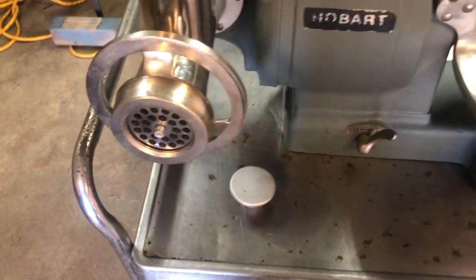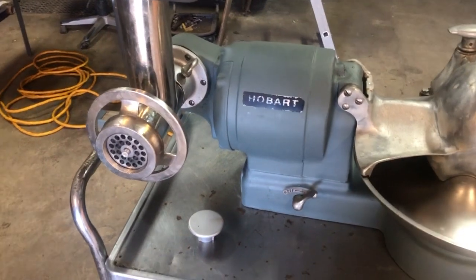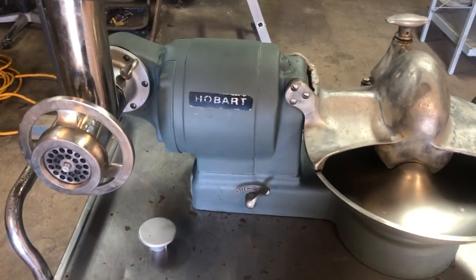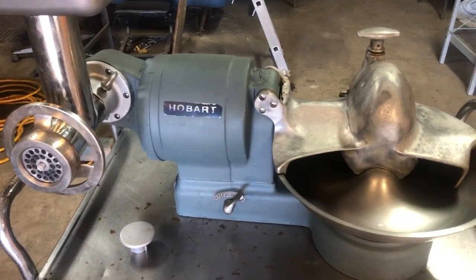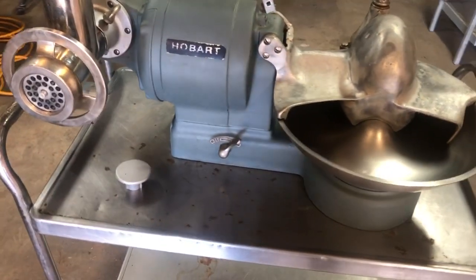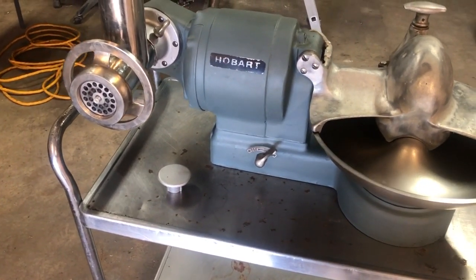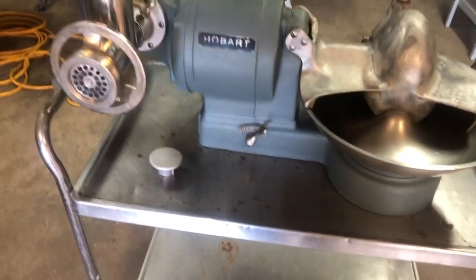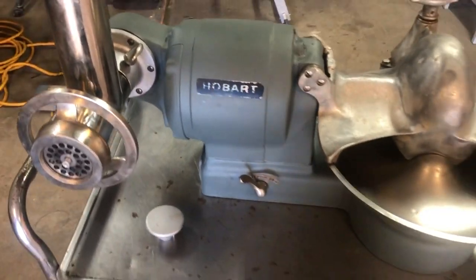I will say I am not looking to sell the grinder head with it, as I do have another Hobart tabletop grinder here — I'm just demonstrating it with the grinder head. Looking for eleven hundred dollars for this unit without the grinder head. The grinder head can be purchased on eBay, Amazon, or many other places for approximately three hundred dollars.